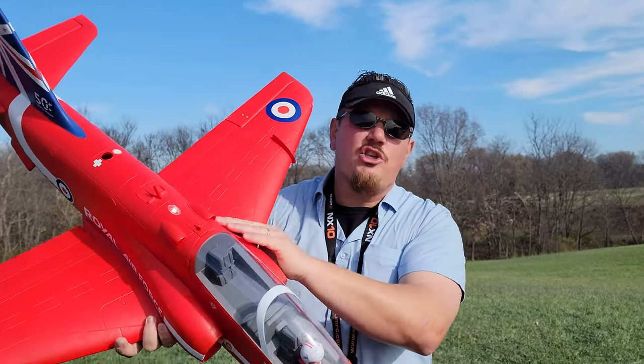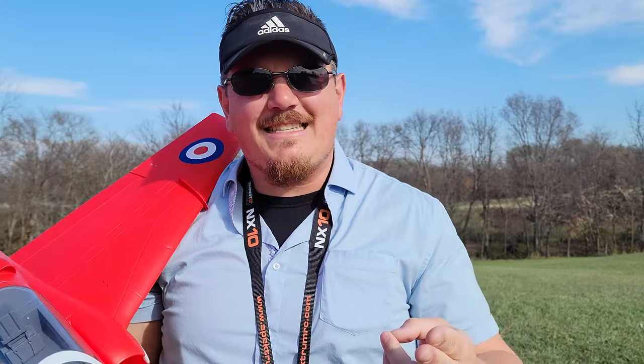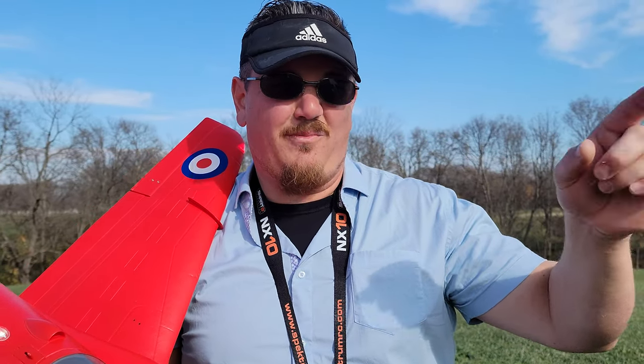Bayhawk — amazing product. You will love it. It is fun. It is fast. It is furious. And it also slows down reasonably well, and you can do better than I did there.